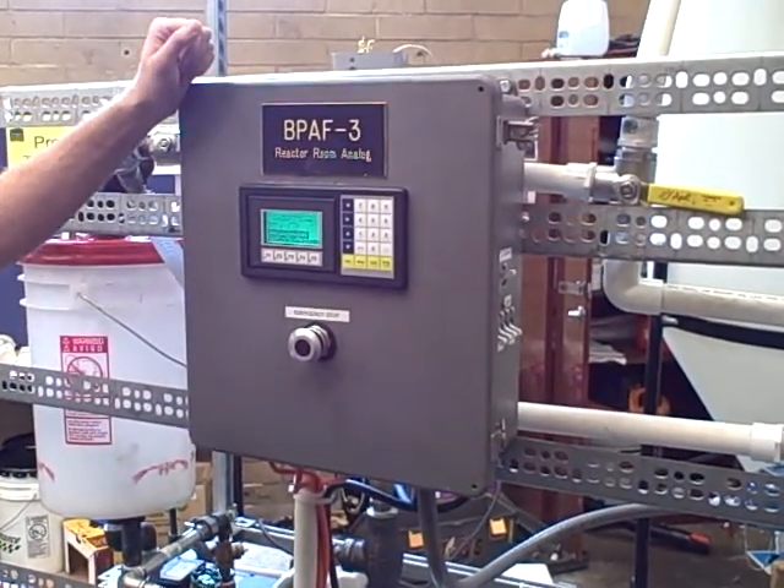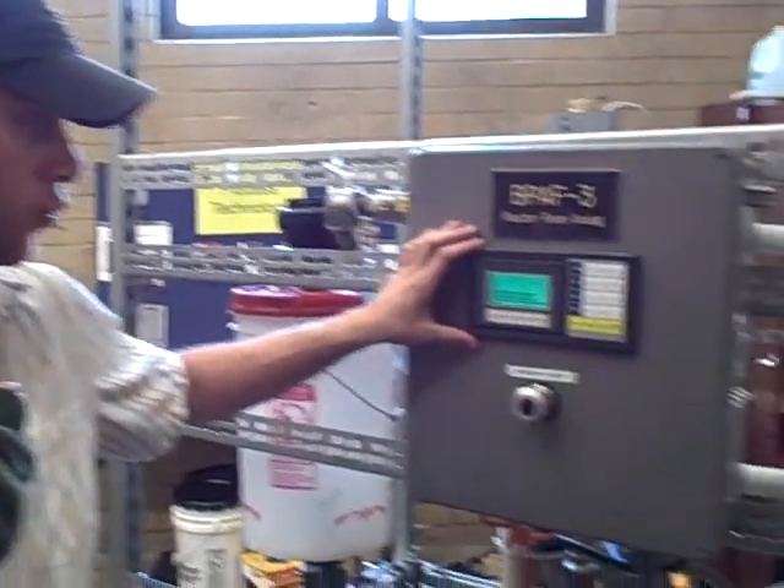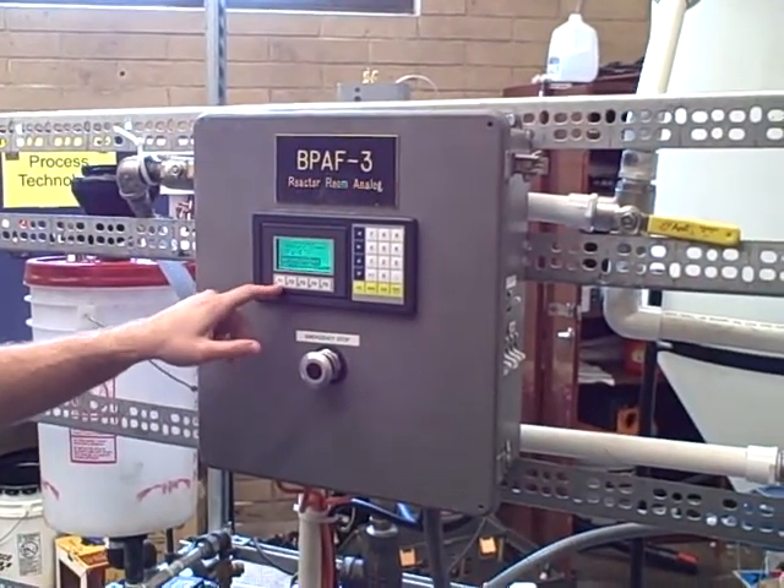This is a biodiesel project. We have a nice little HMI screen here that the operator can control everything off one button, which is start.